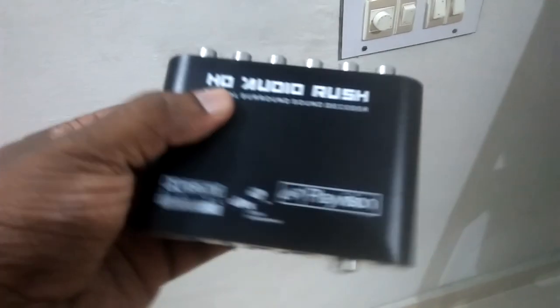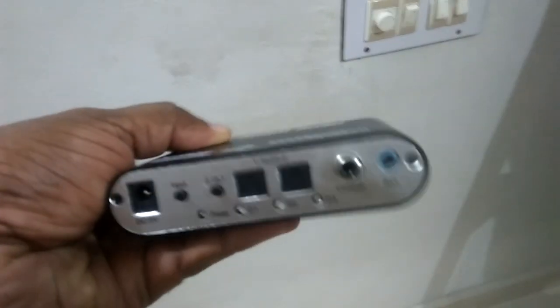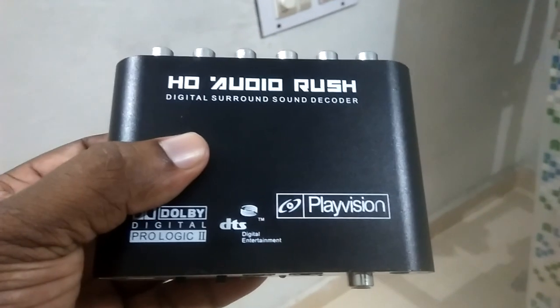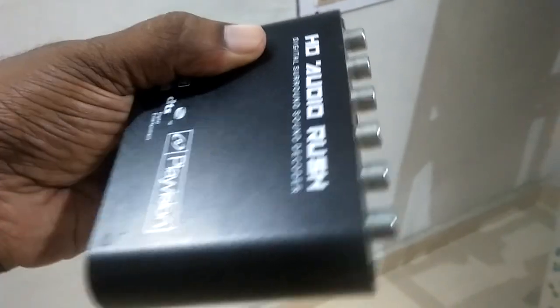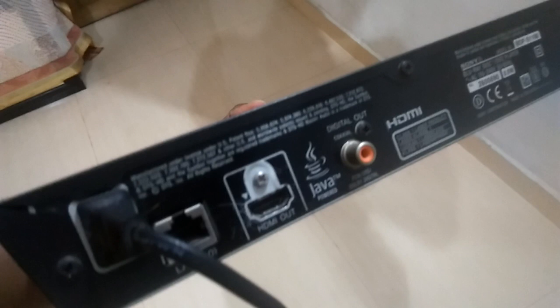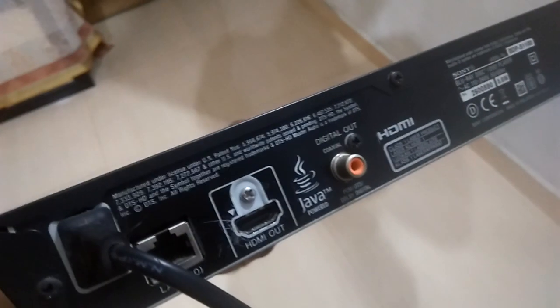So right now I am just skipping those aspects. I just want to tell you about the compatibility and audio formats which this product supports. I tested this device with my Sony Blu-ray player, which has a dedicated digital coaxial audio output. I connected the HD Audio Rush device to this coaxial port of my Blu-ray DVD player.